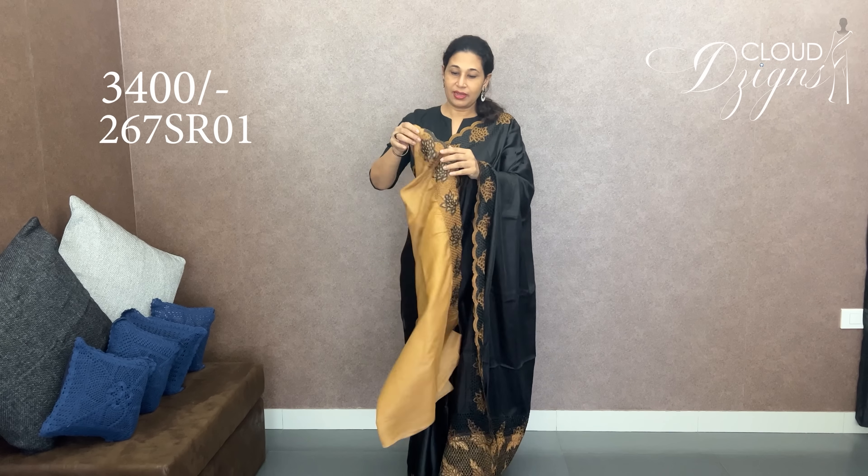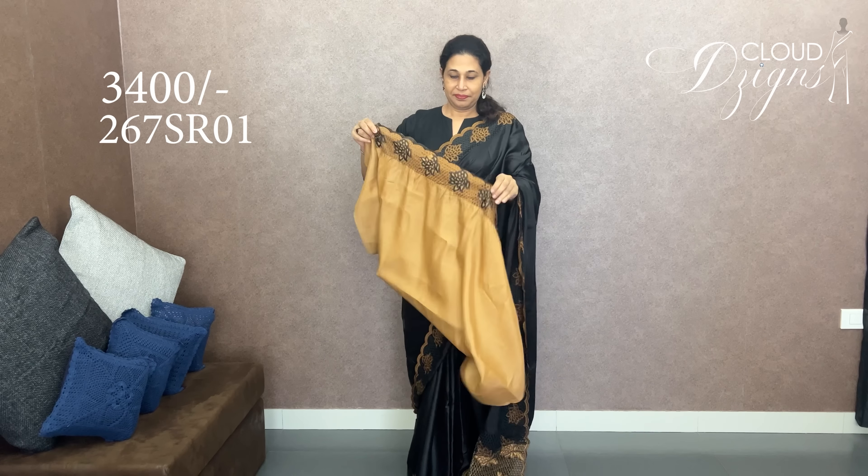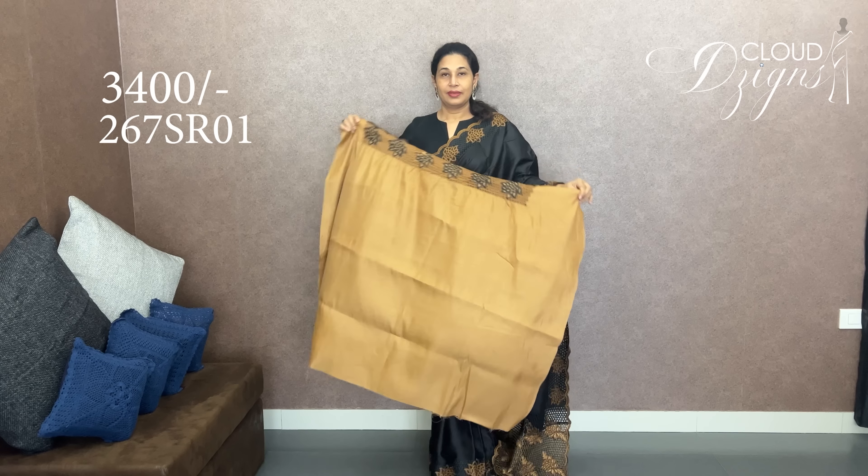With the mustard, we can highlight the cutwork pattern in the mustard. Get a blouse — the blouse is a sleeve. Then we put the blouse.